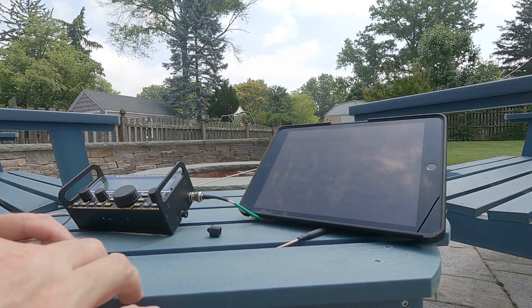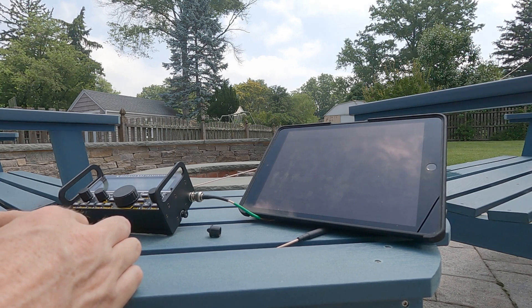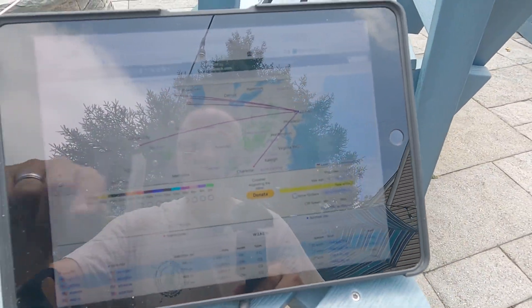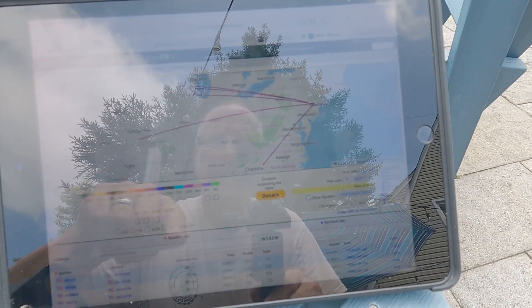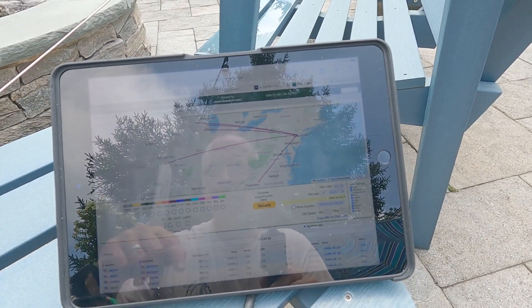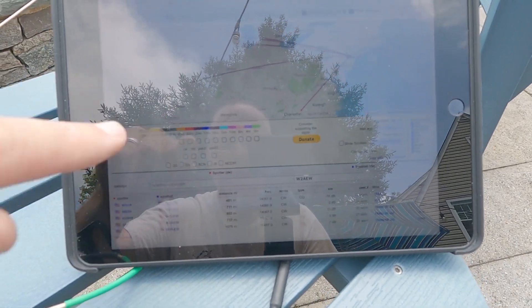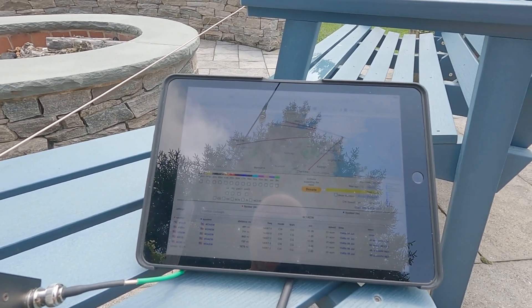Let's see if the reverse beacon network picks me up on 20 meters. Looks like we've got some spots here - stations out in Kansas, Chicago Illinois, near Milwaukee Wisconsin, and down near Charlotte North Carolina. Distances ranging from 491 miles to 1075 miles - not too bad with 5 watts and a wire antenna. Let's see how we look on the other two bands.